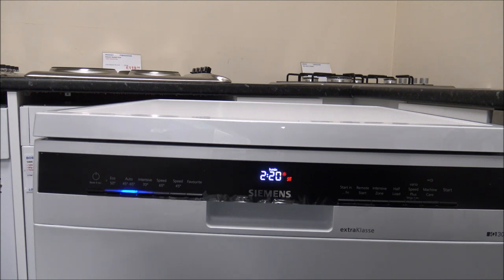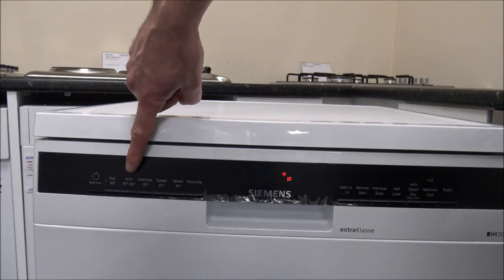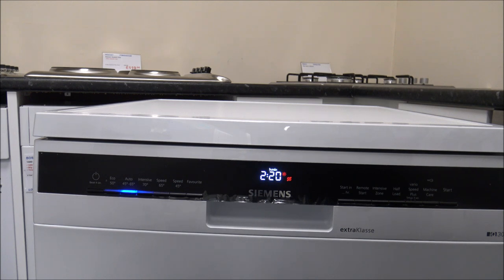Just to give you an idea: if it runs at the 45 degree temperature, that will cost you roughly 20p per cycle. If it runs at the 65 degree temperature, you're looking at around 35p per cycle — so it's going from 20p to 35p, almost double. As far as water consumption, that varies from 7 litres up to 15.5 litres, which makes a huge difference. This is probably one of the most popular programmes people use — it's a good general programme for everyday washes, especially if you've got a mixture of different soiling levels on your plates and dishes.